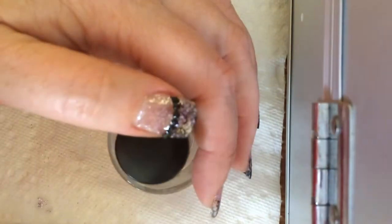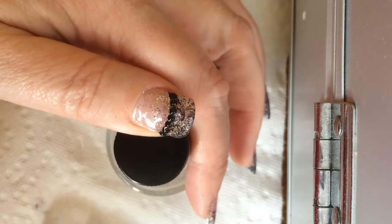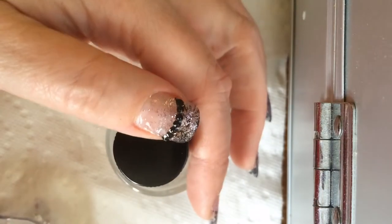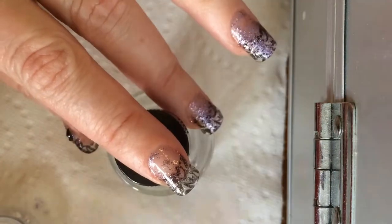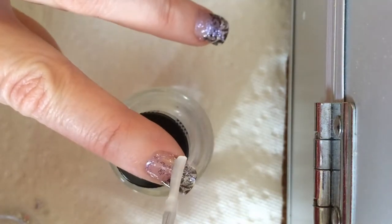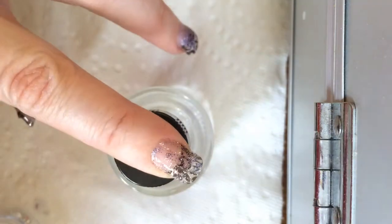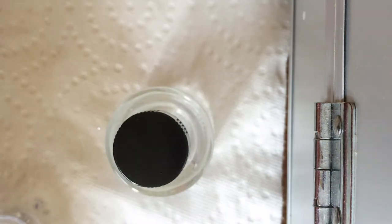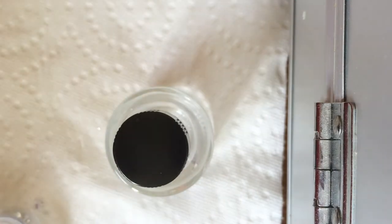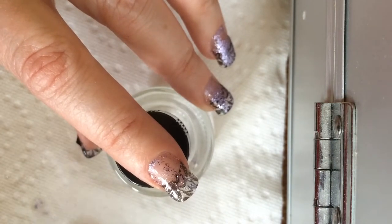So, while I was finishing off my thumb, I decided it needed a little line of gems. I have a whole bunch of gems as well. So I'm going to add that to the smile line of each of my fingers. To do that, you just add a tiny bit of top coat for the gem to sit in, and I'm just going to flash cure that for about ten seconds.